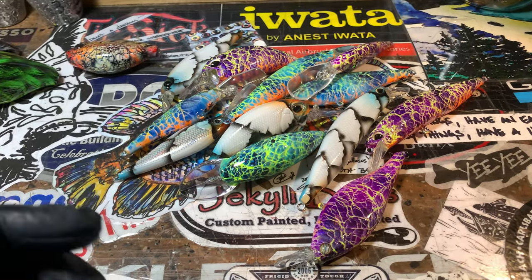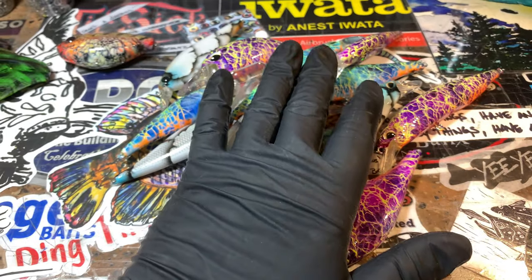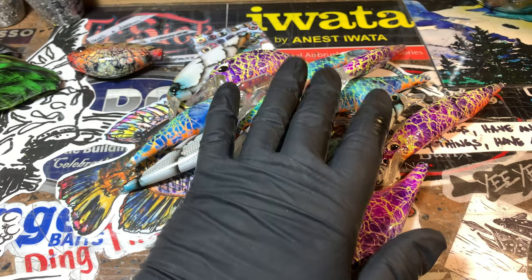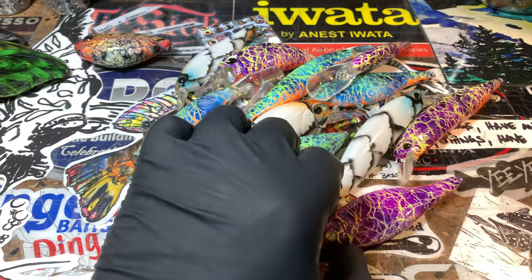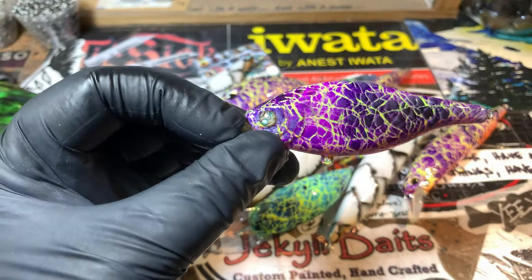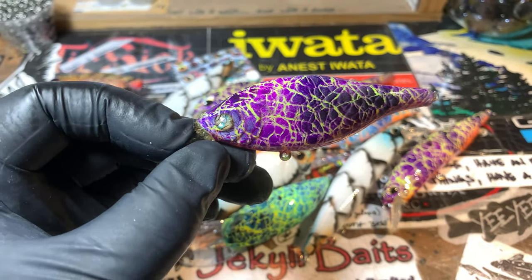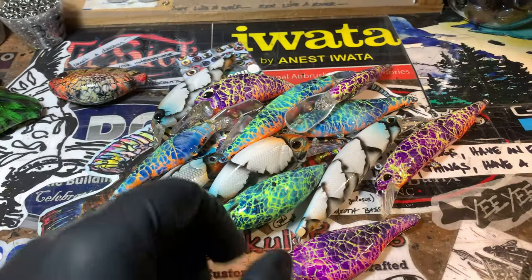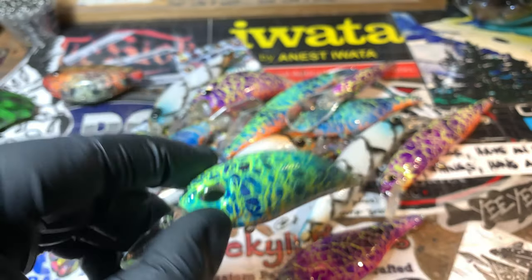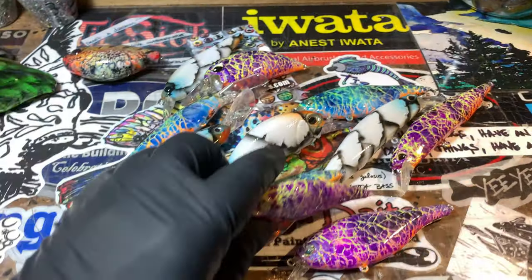Somebody said when I showed them a picture of bright fluorescent yellow with a bright fluorescent orange belly, they wanted to see the finished product. You guys have probably seen these before — these are walleye baits. As a matter of fact, talking about New York, these are going up to New York and they are out of here today, headed up for that fall walleye action.